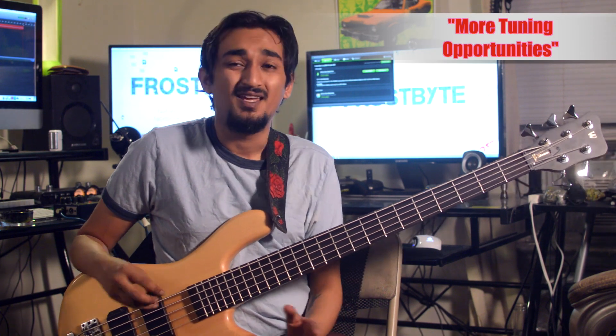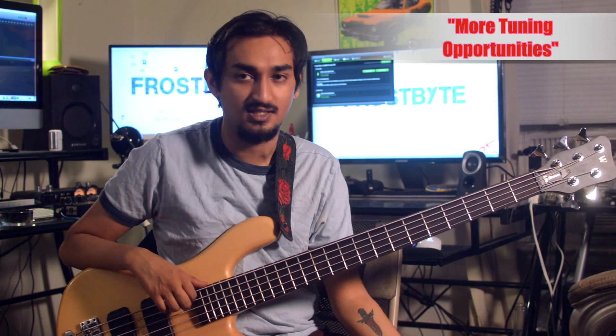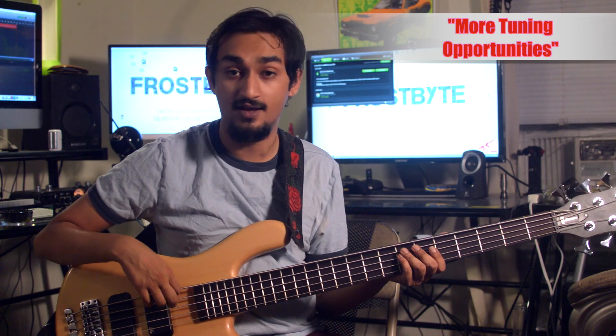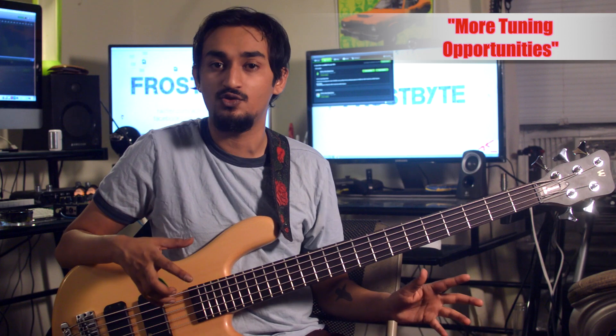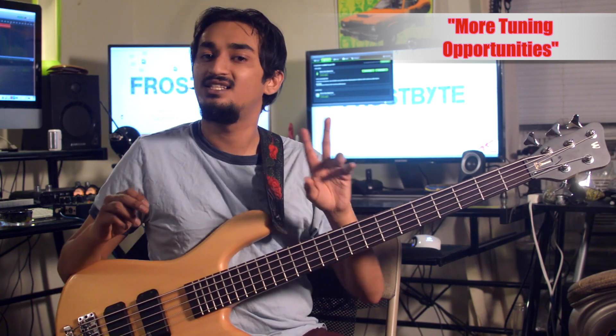More tuning opportunities. This principle also works for other tunings because the low B string can go lower or higher — effectively giving me a low A for tunings like drop A, or higher up to C for tunings like C standard and drop C, without tension or neck problems. On a 4-string when you tune to drop A — A, E, A, D — if you don't have that thicker B string, your strings get very floppy. The tension wouldn't be great, it would be hard to hear some notes, and you'd have to get thicker strings and set the bass up for those, meaning you'd probably have to stay in that low tuning. The 5-string bass effectively gives me two bass guitars in one.